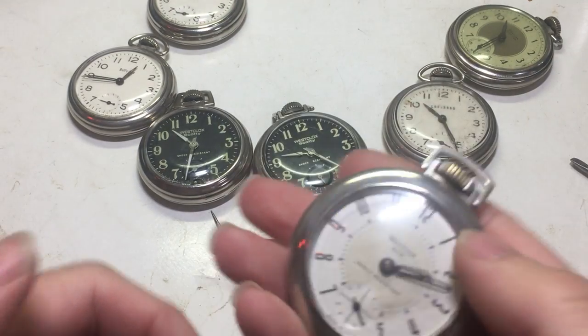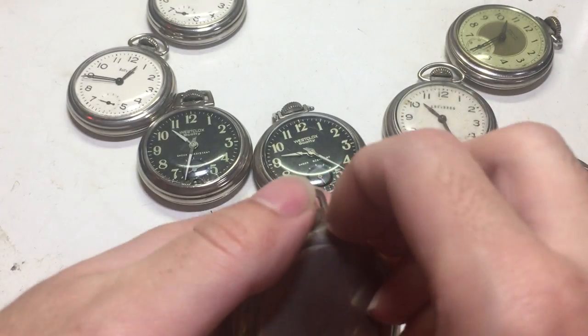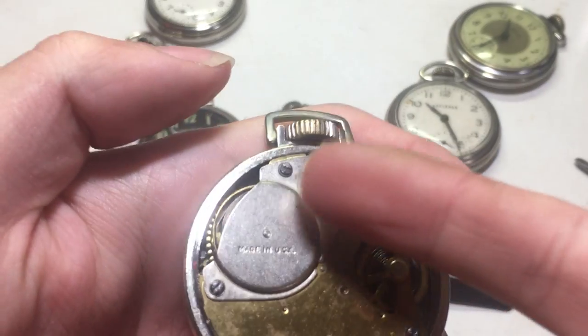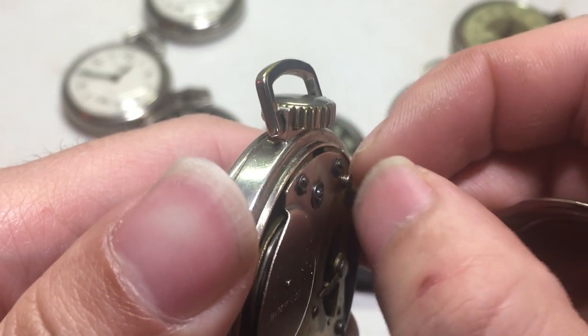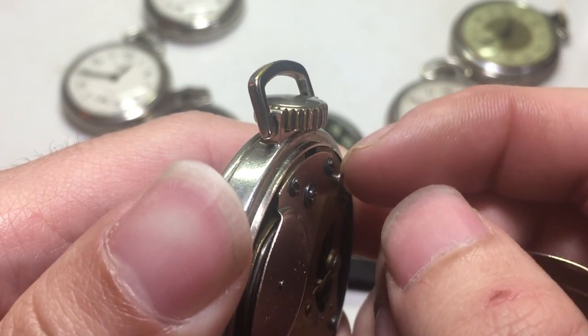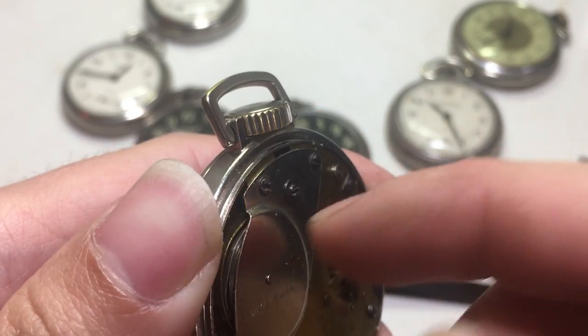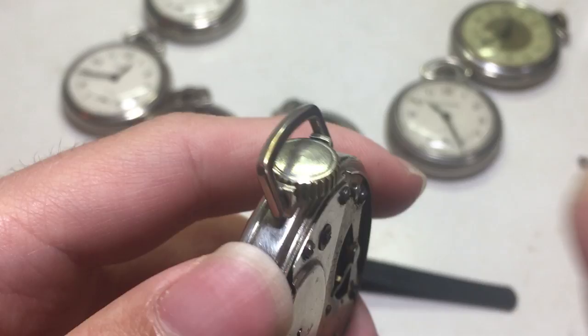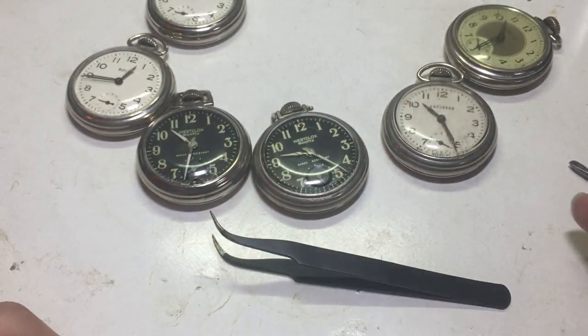And also this one here, which is a slightly later variant. You still have the set screw, but this one's a bit easier because the setting lever arbor now has a little notch cut out and it's raised up. So when you remove the set screw, you can pull that out and pull the crown out — it's a much easier process.